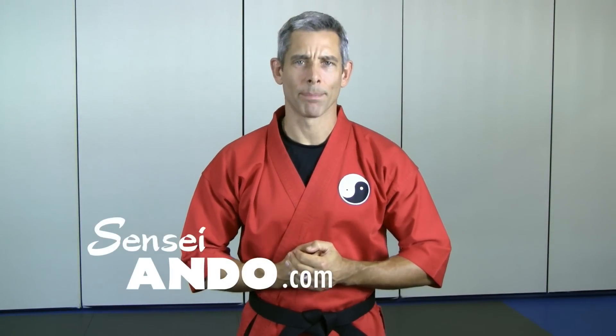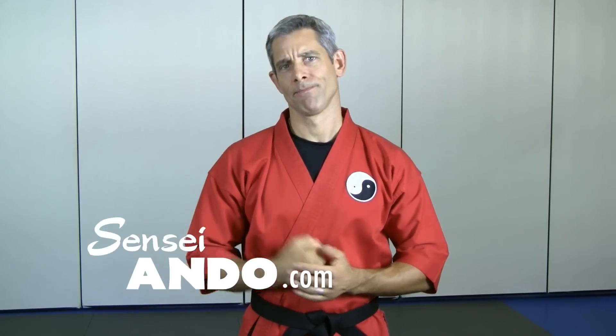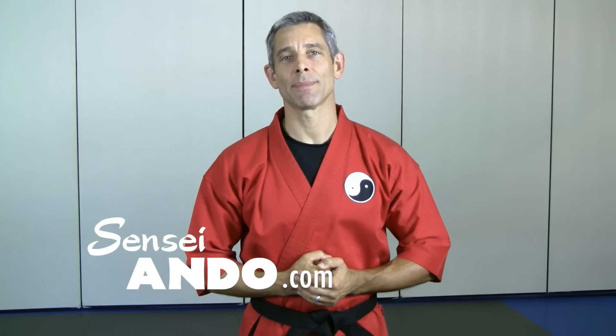Hey, what's up? Ando here from SenseiAndo.com. Power, power, power — everybody wants more power. Today I'm gonna give you one tip to add more power to your punching, your kicking, your running, jumping, your next watermelon seed spitting contest. I mean everything.